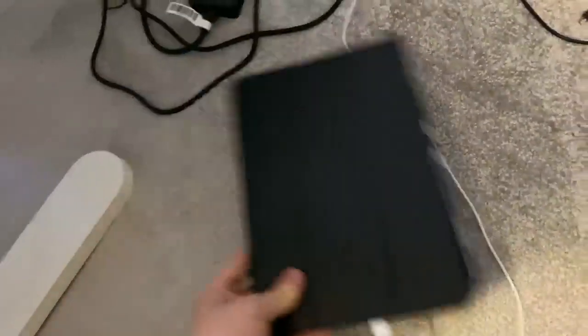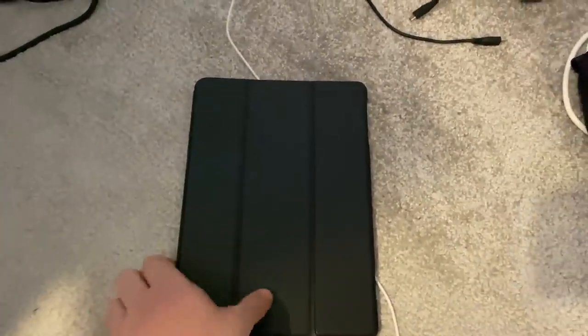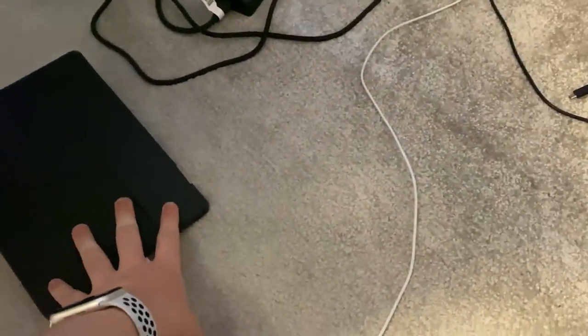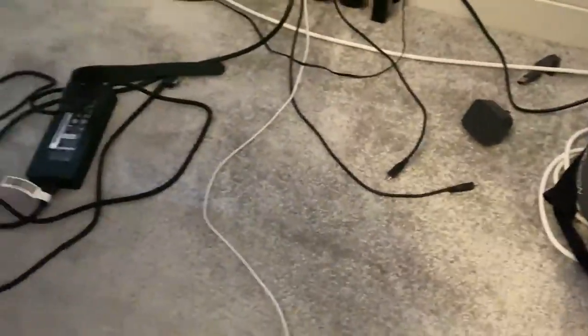We've got a Samsung tablet down there — I'm not even kidding, I bought it just for the Samsung Galaxy Fortnite skin. I don't use it very much at all, I just need to find a use for it mainly. And then we've got wires and cables — this is like my charging station, to be honest.